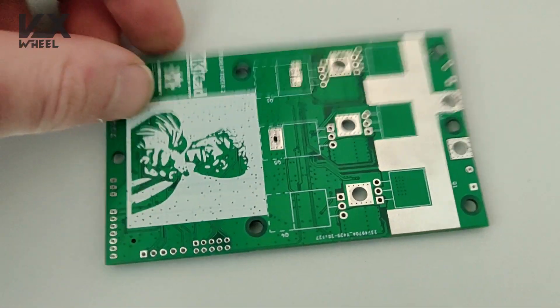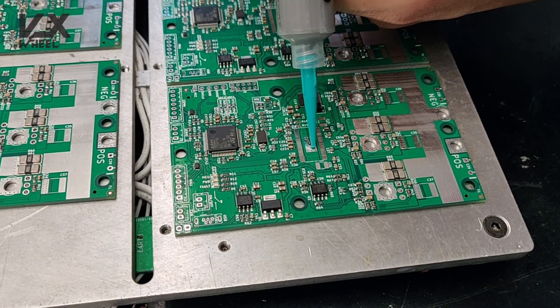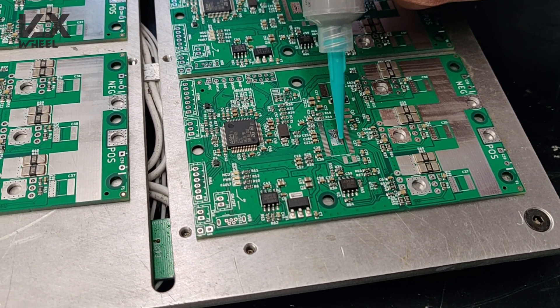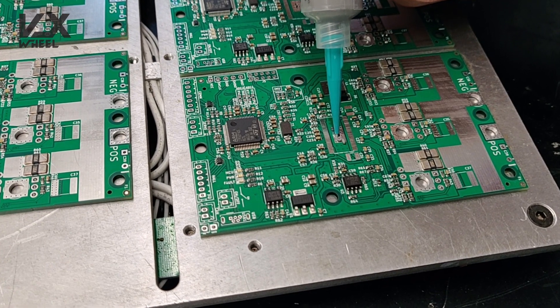This is what you get if you order a Cheap Fokker 2 from JLCPCB pick and place. Not all components are installed, but most of the small ones are. So let's see what you need to add manually.